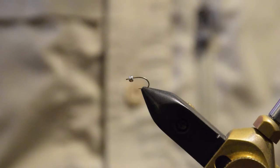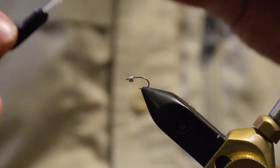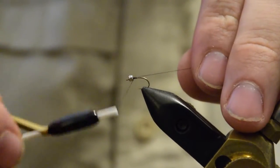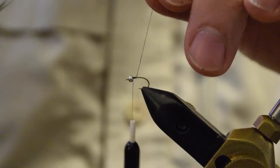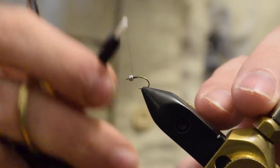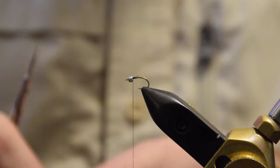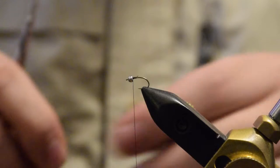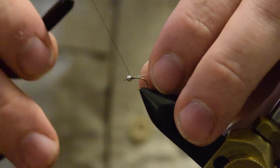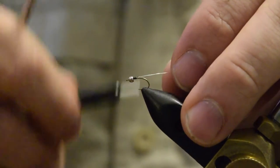Move down a hook size and you're going to want to go down to the extra small Ultrawire size. So let's start our tying thread. Then we're going to tie in our silver wire. I like to tie in from the bead down to a little bit past the bend, and this just gives us a good even base to tie on.